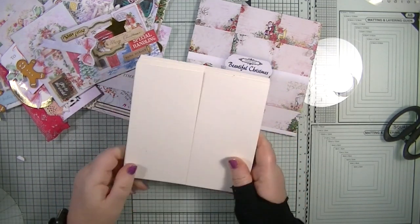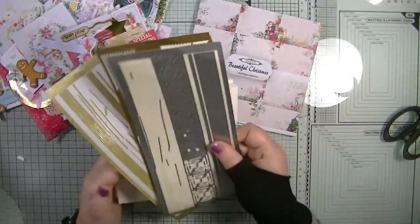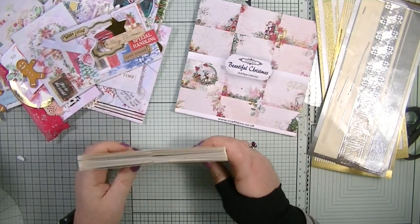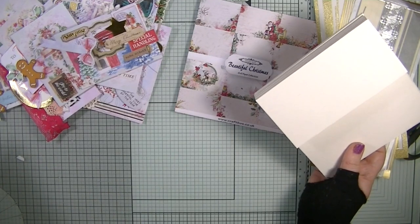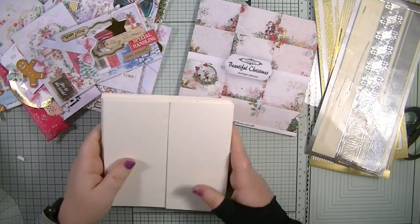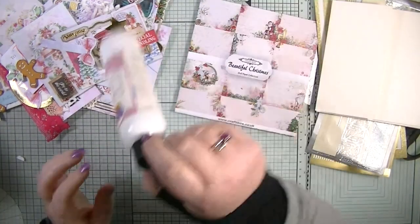I have these gatefold cards in my stash that we can use. I also have some peel-offs here, and more in the cupboard if we need them. Right next to me is my bit box, so we can use that as well if we need to add extra embellishments.